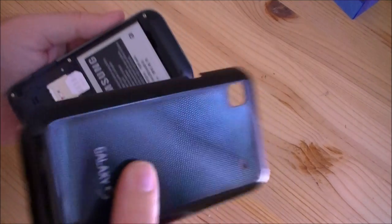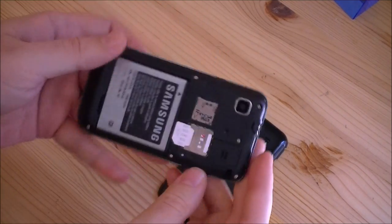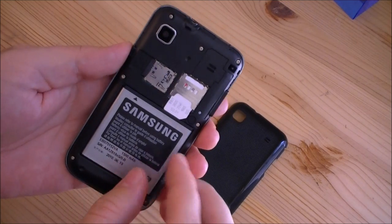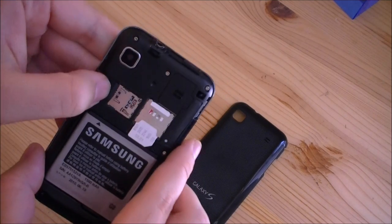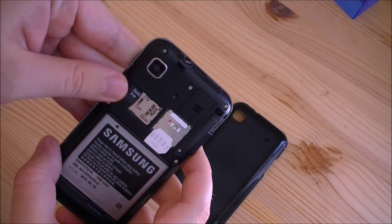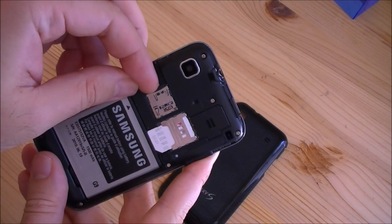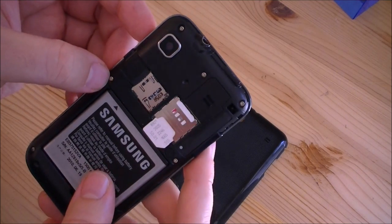And this is all plastic. Here's our battery — that's 1500 milliamp-hours. We have our SIM card slot right there, and this is our micro SD slot. Two gigs comes with it, which includes Avatar, the movie. And we've got little screws here, so it looks like we could take it apart if we wanted to.